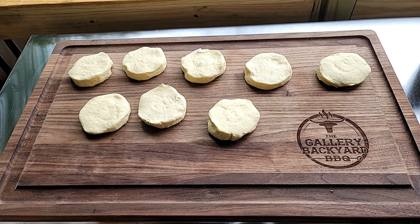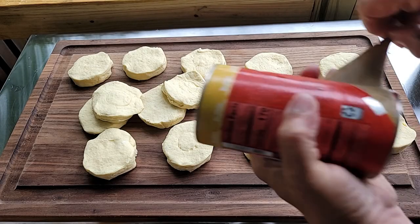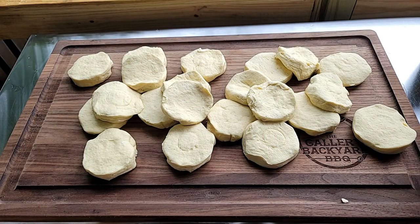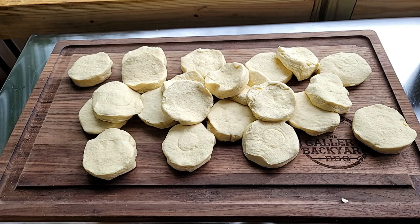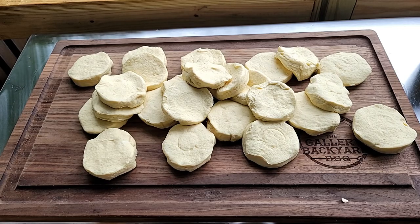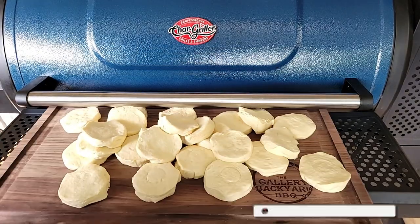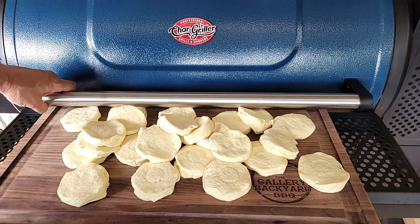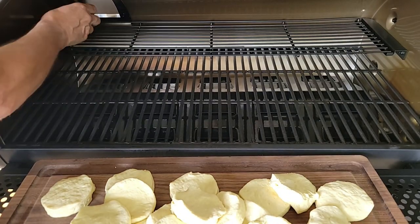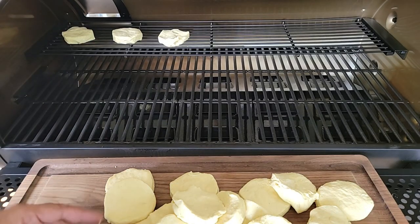Right off the bat, you want to get two or three cans of biscuits out and get them ready so they all go on the pit at about the same time. You don't have to spend the big bucks on the big biscuits — you can get the store brand — but I'd probably stay away from any frosting or honey-baked ones. We do have the pit up to temp, and we'll get the biscuits in as quick as possible.